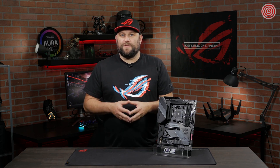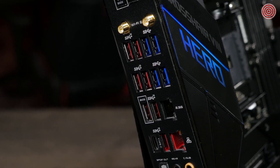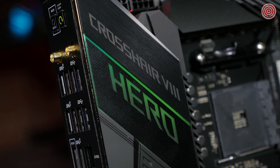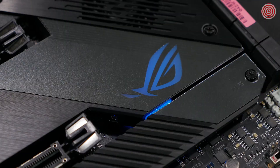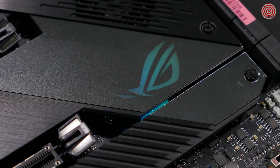GameFirst technology works by prioritizing your gaming traffic over all other traffic on the network to give you a fast, lag-free experience. The Crosshair 8 Hero also features a built-in rear I/O panel to make installation incredibly easy. There are multiple lighting zones on the motherboard that you can customize in both color and lighting pattern, and with the Armoury Crate software, you can sync the color with all of your other ROG components.